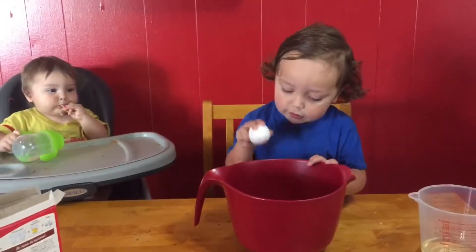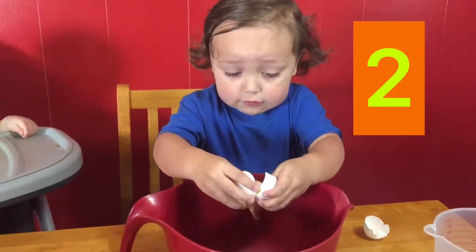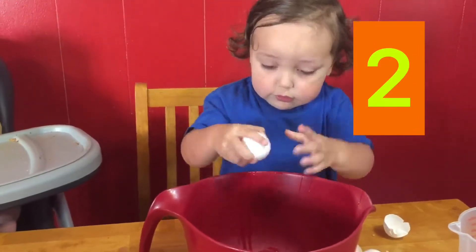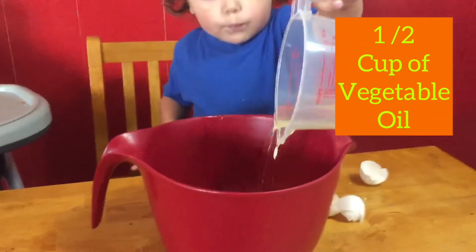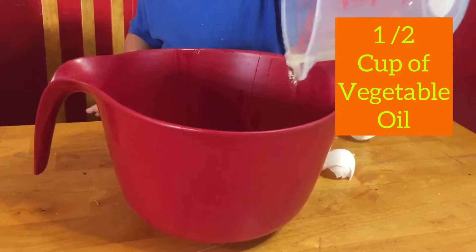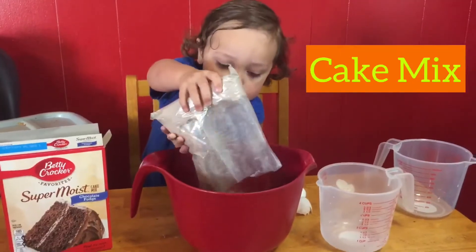Cause somebody's turning one! We need three eggs — one, two, three — half a cup of vegetable oil, one and one fourth cup of water, and cake mix.